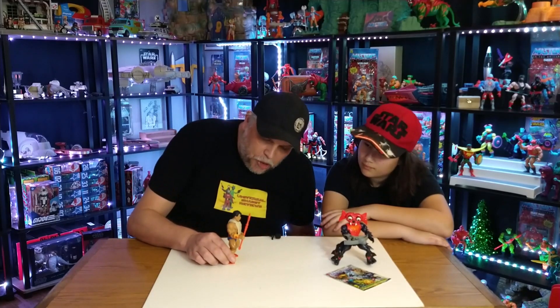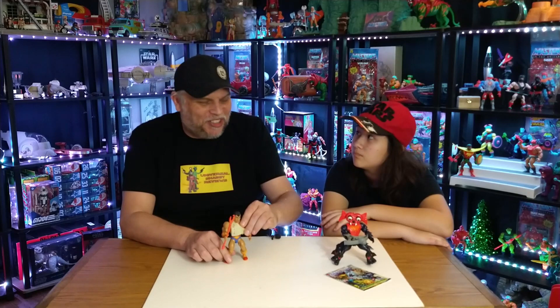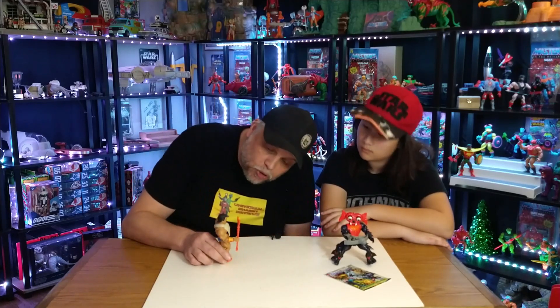Digitino — pretty cool! So on today's offering, part one of MOTU Origins, we showed Mantenna and we showed Digitino — great additions to our MOTU collection. We've absolutely loved it, and as you can see we've had to expand our MOTU collection.